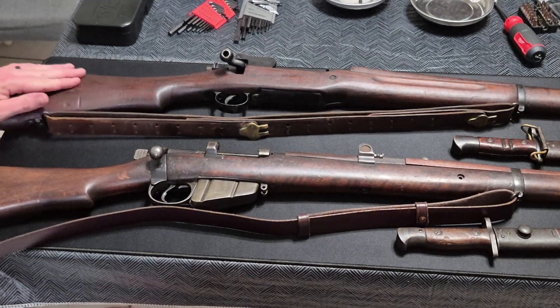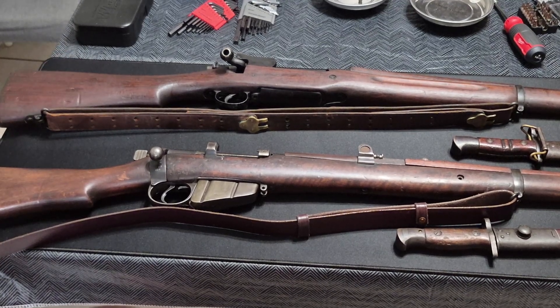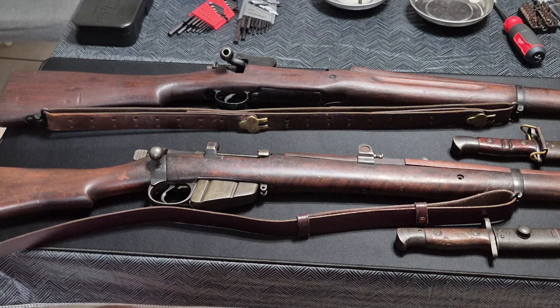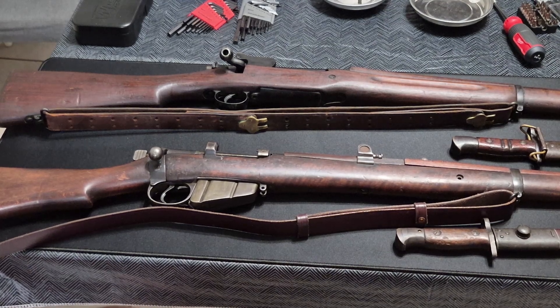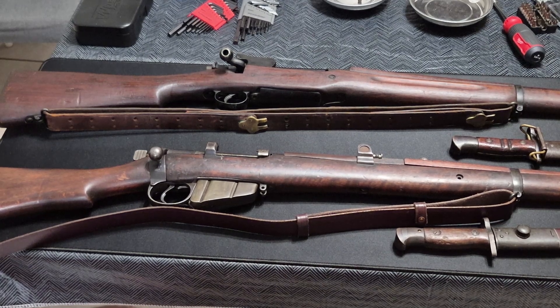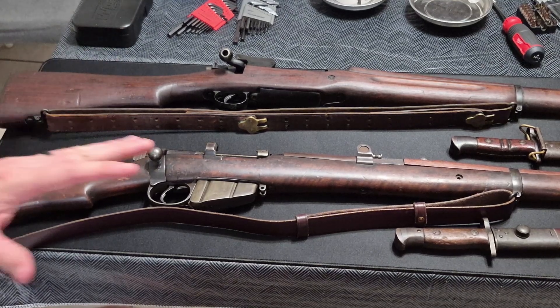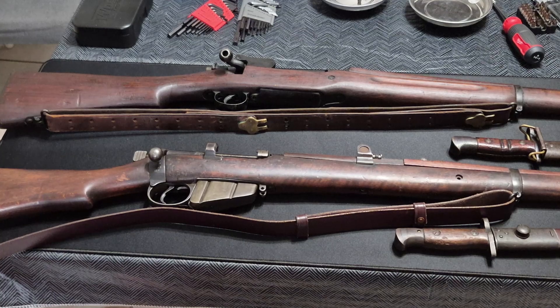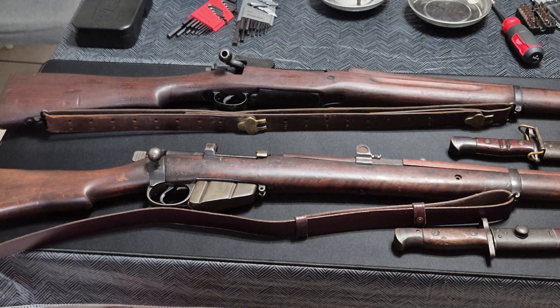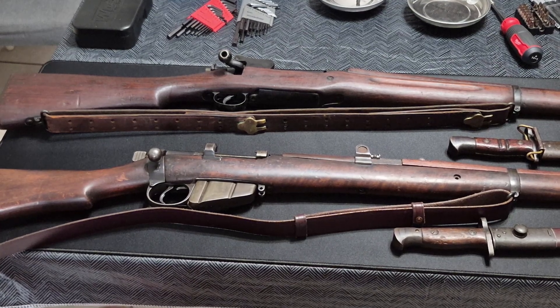The P-14 in 1914 was supposed to be the new British infantry rifle. They contracted with a company known as Eddystone — actually a subsidiary of Remington, the U.S. company — to produce these rifles. Remington did produce some Eddystone .303 British P-14s for England. However, as the U.S. began to enter the war and tool up for war, the United States had adopted in 1903 the Springfield 1903 rifle as the standard-issue infantry rifle.